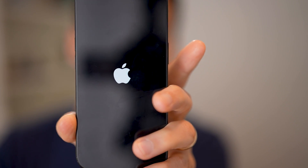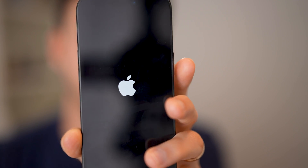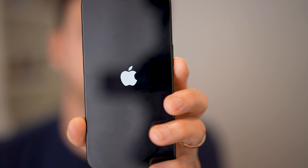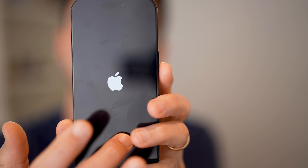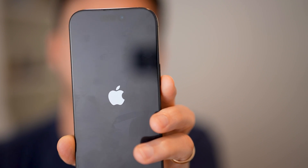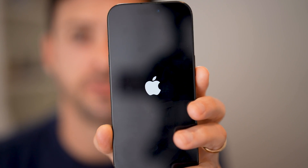Essentially what this does is it forced shut down your iPhone. You can see it will go through the process of rebooting that iPhone. And after it's rebooted, you can see it'll clear all the memory, it'll fix a lot of glitches, all of that stuff. You just need to wait until it is restarted and you're good to go.